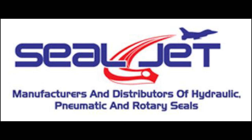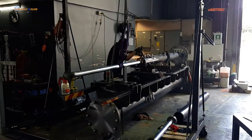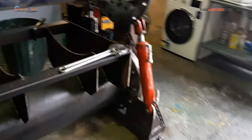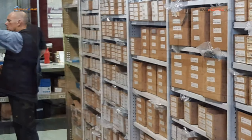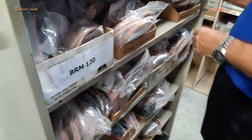Today we're visiting SealJet. SealJet is our main supplier of seals, specifically for hydraulic cylinder rebuilds, strips and reseals. SealJet's been in operation quite a number of years. There are two parts to their operation — this part of the video is going to show us the standard seals they have, items that they buy in from manufacturers and then distribute to workshops like ourselves.